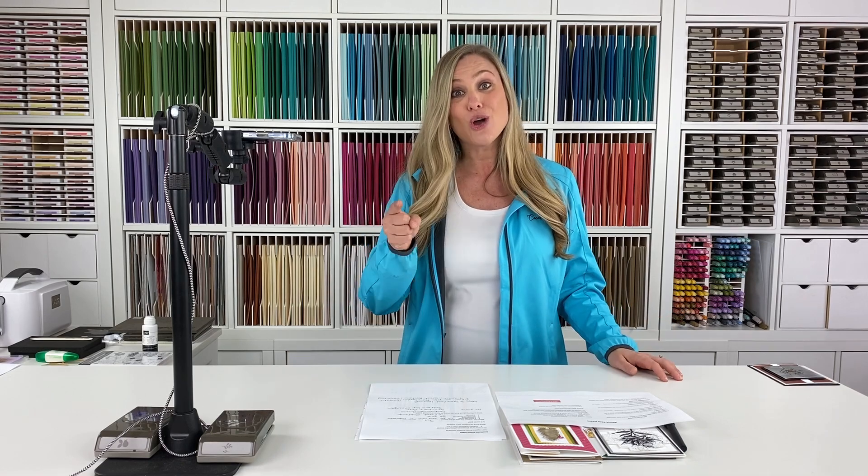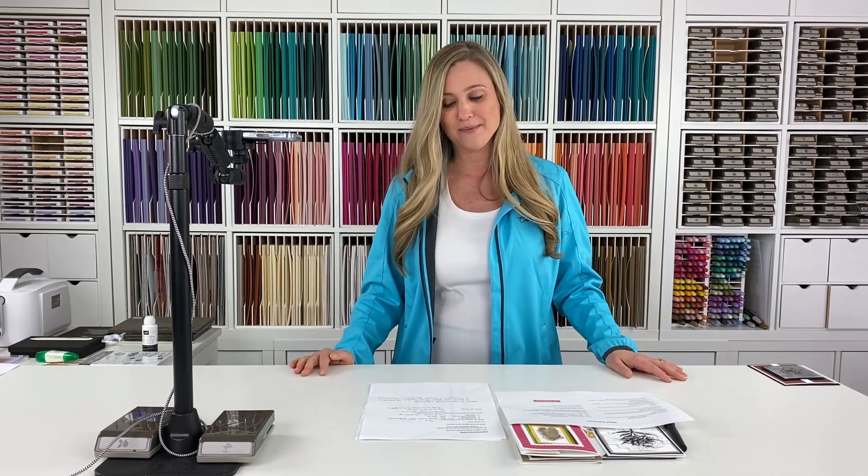Most importantly, if you like to make cards and you like to stamp and you're looking for ideas and inspiration, well, you don't want to miss it. I promise you, it is just such a fun, fun time.